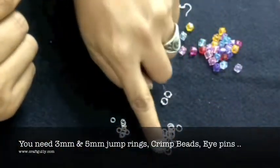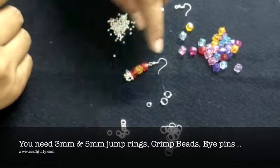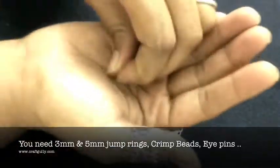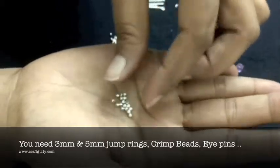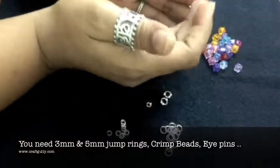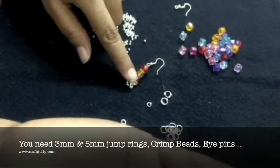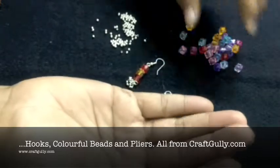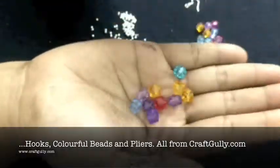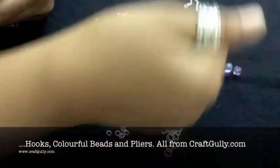For this you are going to need some 5mm jump rings, some 3mm jump rings, crimp beads. You can also use any type of small silver metal beads that you have, eye pins — the length you need is the length of the earring that you want — and hooks. Today we are using these beautiful square faceted acrylic beads from CraftBally.